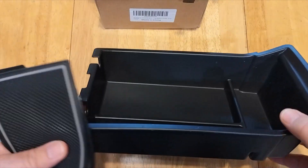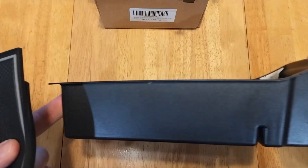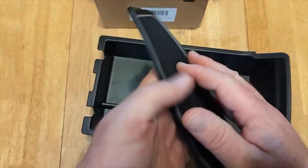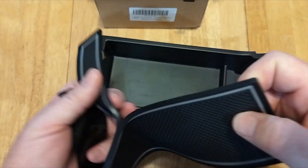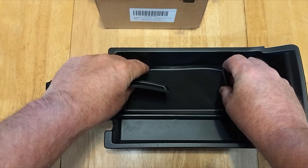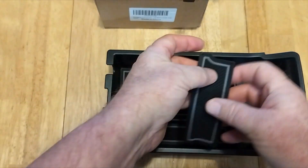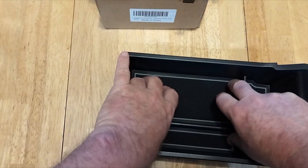It goes right underneath the armrest. It's about two and a half inches thick in the front, maybe three inches in the rear. It has three little storage compartments inside, and it comes with silicone rubber pads to keep things from rattling around and keep things quiet inside. I chose gray — you can also choose black, but I think the gray actually looks a little bit better. And once they're installed, that's how it looks.